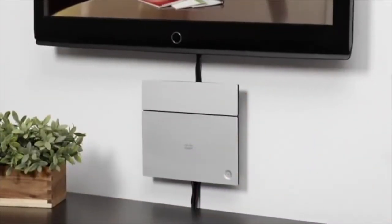Installation of the SX20 QuickSet is as fast and simple as setting up a DVD player. Since it's very quiet, it can be located within the meeting room. It also mounts easily on a wall or can be placed on a shelf or a cabinet.